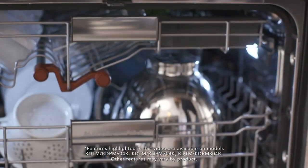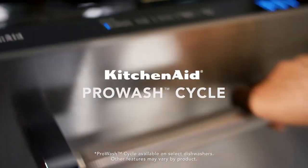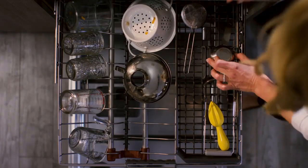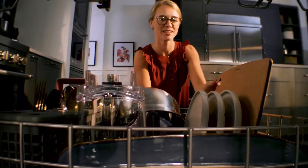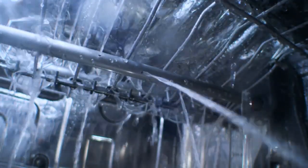While all KitchenAid dishwashers serve the same basic purpose, some have additional features that set them apart. Integrated controls are situated along the door's top edge, hiding them from view and creating a more sleek and modern look. The advanced clean water washing system uses microfiltration to remove food particles. The ProWash cycle detects dirt levels and automatically adjusts the cycle time and water use accordingly. LED interior lighting allows users to see the inside of the dishwasher easily, and the fan-enabled ProDry system uses a heating element and a fan to dry dishes efficiently.